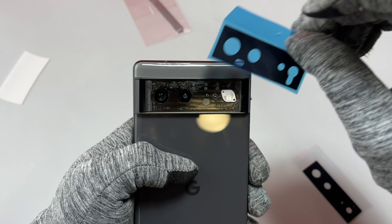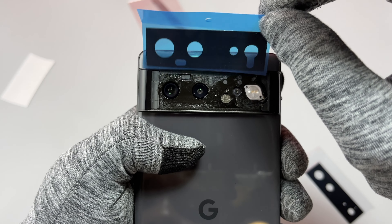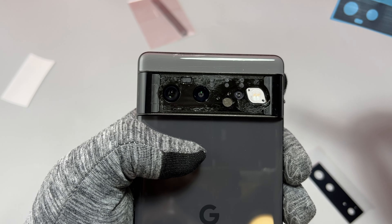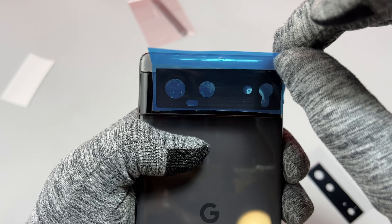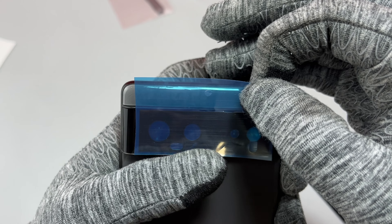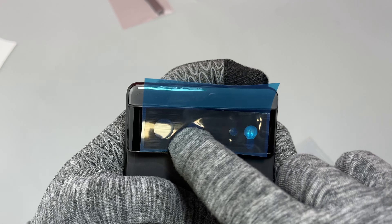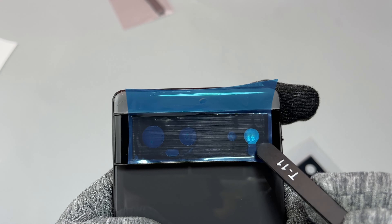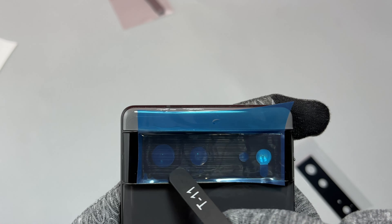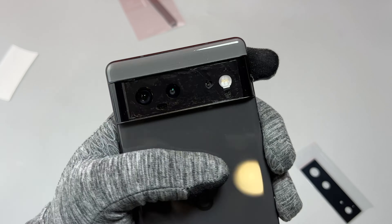Before installation of the double-sided tape, I noticed something very strange — the cutout below the cameras is there, but there is no sensor for it. I think the cutout should be at the top, above the cameras. That is very strange coming from the seller, and I'm not sure if it is right or wrong since there was no way to check it on the original tape we removed. Very strangely, on the Pixel 6 Pro I had the same thing — the cutout was at the bottom and not above the camera cutouts.